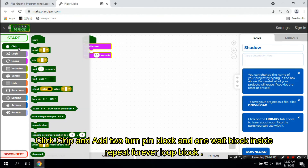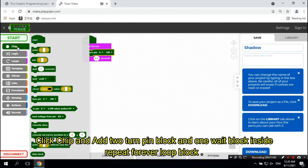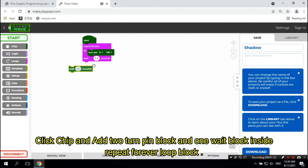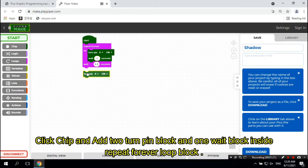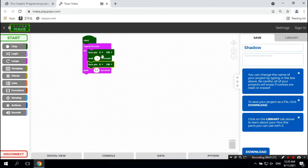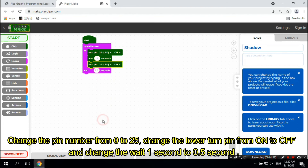Click Chip and add 2 Turn Pin blocks and 1 Wait block inside the Repeat Forever Loop block. Change the pin number from 0 to 25, change the lower Turn Pin from On to Off, and change the wait time from 1 second to half a second.